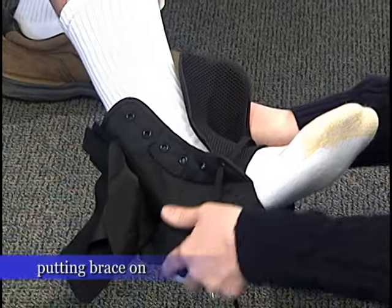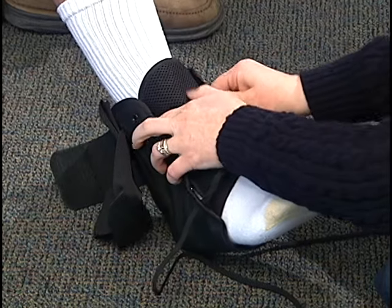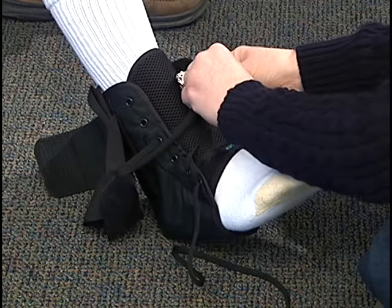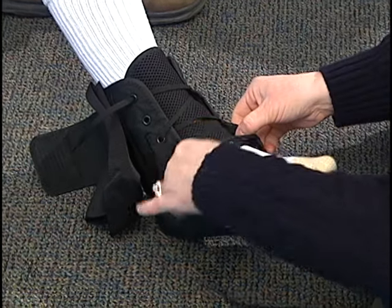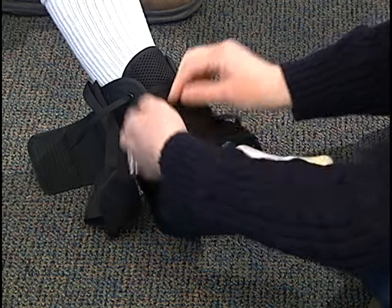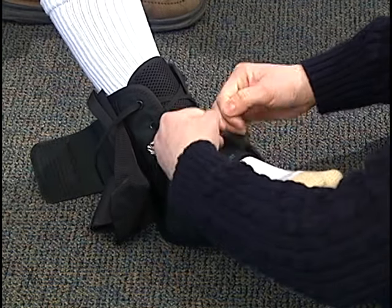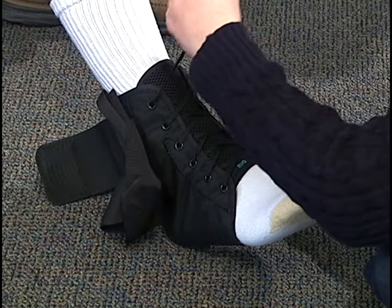Slide it all in so that the heel is in the hole. Make sure there's no creases in your tongue. Lace it up like a high-top shoe. Tighten it up — you want it to be snug, not cutting off your circulation. And tie it.